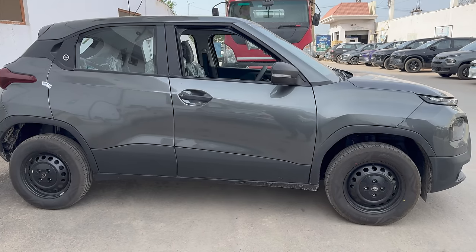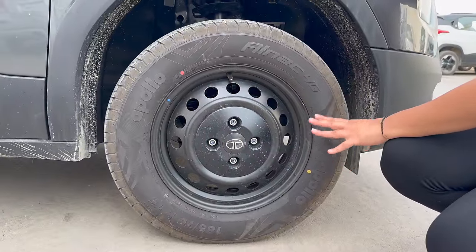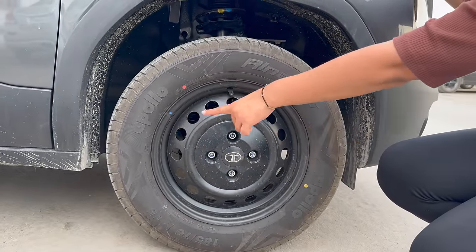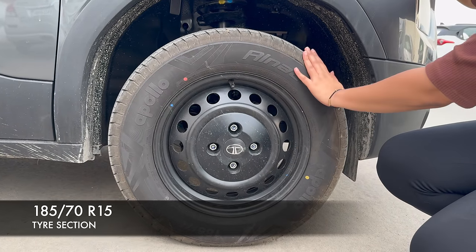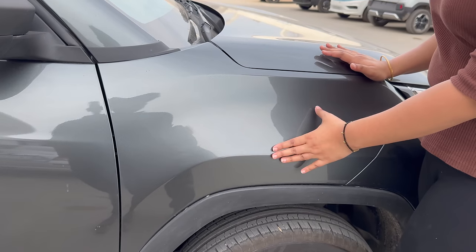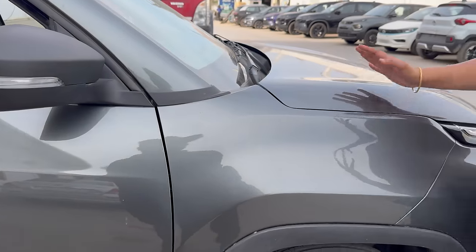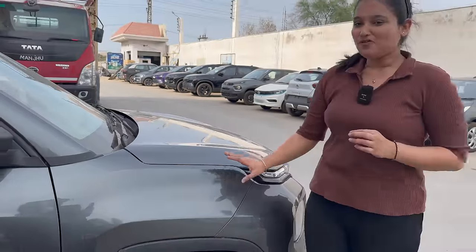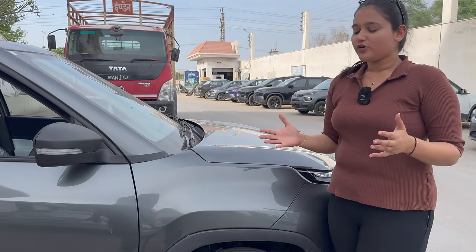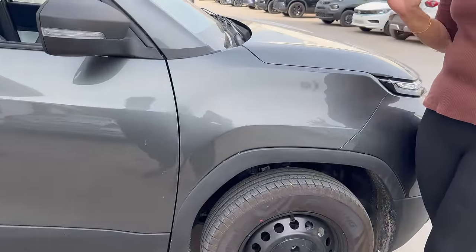Now talking about the side profile — you get 15-inch steel rims in this variant; you don't get wheel caps or alloy wheels. In the center you get a Tata logo. The tires are 185/70 R15. One thing I feel is a good point: you don't get a fender indicator on the base model — in Altroz you get it, and I find that a little odd, so not having it here is actually fine.